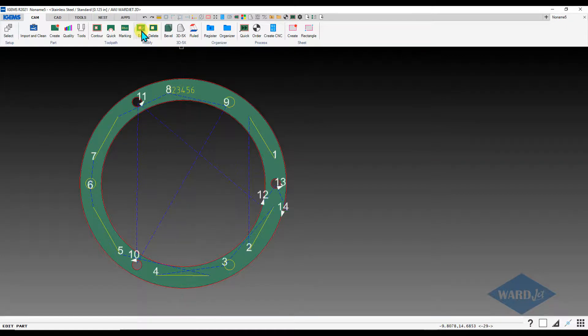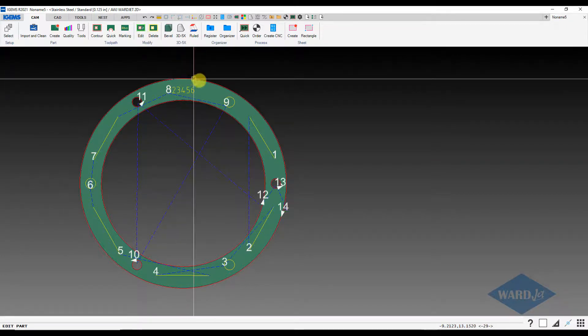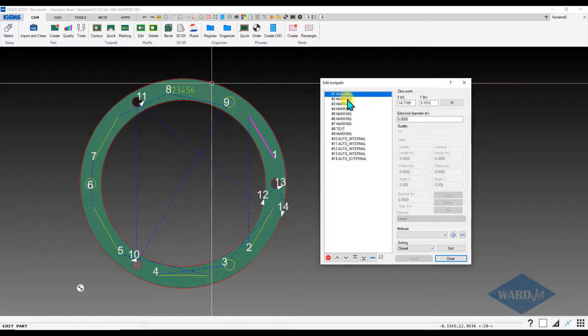If I go into my edit command and click somewhere on the perimeter of the part, you can go through here and if you need to reorder the markings you can use this box. So it finishes all the marking and then does the cutting.